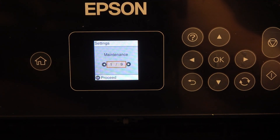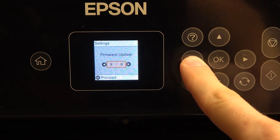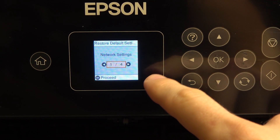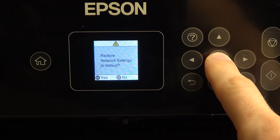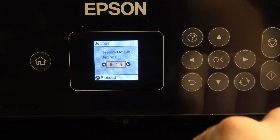Firstly, open settings, then scroll down and find the last item — maybe not last, but until that. Find 'Restore Default Settings', and here you will see 'Network Settings'. Click on it and click yes. I want to remove all settings, and as you can see, the default has been restored.